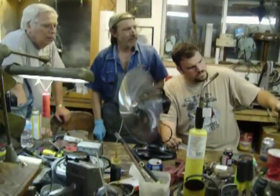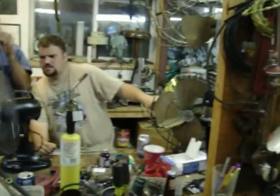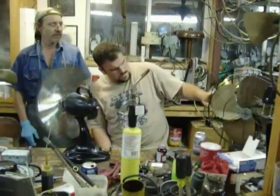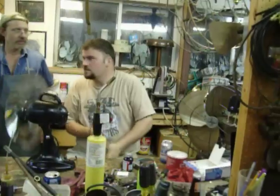Now look at the pitch on these. Looks like this one's got more pitch here. That's a nice style blade too — it's a little bit different. Oh yeah, it's quite a bit different. It is, it's quite a bit different.